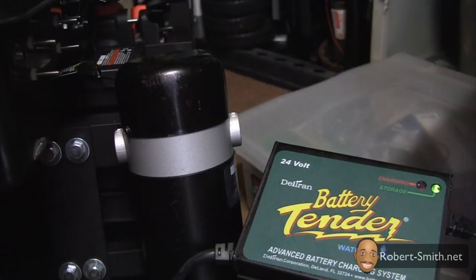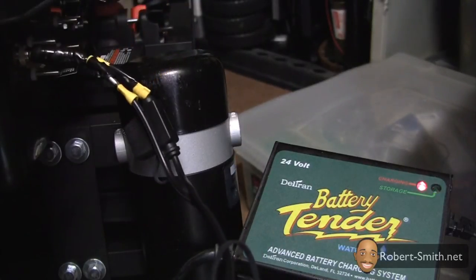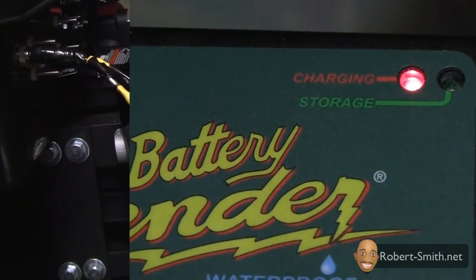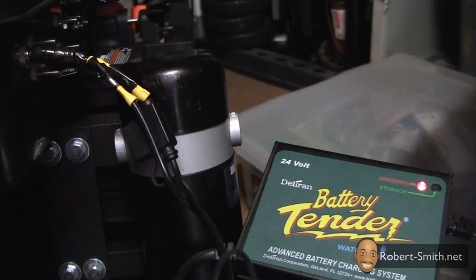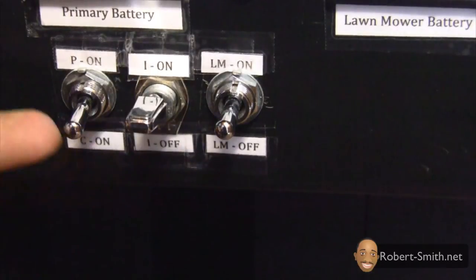When the switch is switched downward, it disconnects power to all the electronics mentioned and allows the 24 volt battery to be charged via an AC 24 volt charger, which plugs into the installed jack. As you can see, the 24 volt battery charger has an LED indicator confirming it is indeed charging. When the battery is fully charged, a green LED will light up.